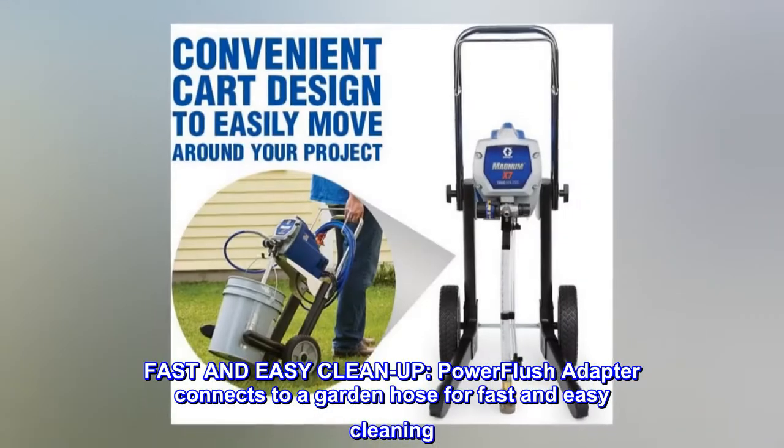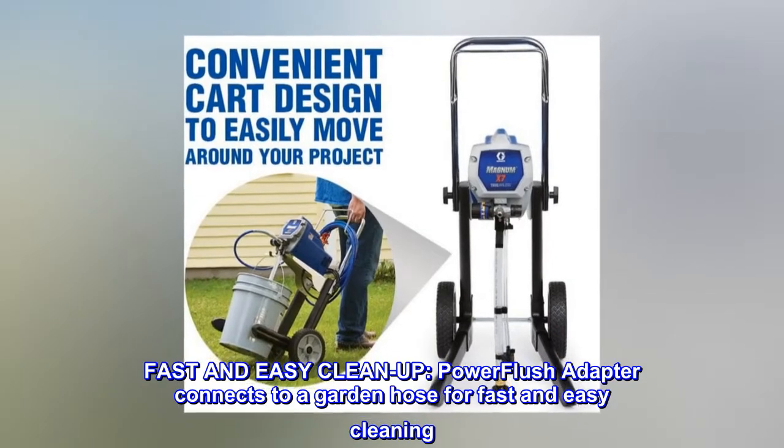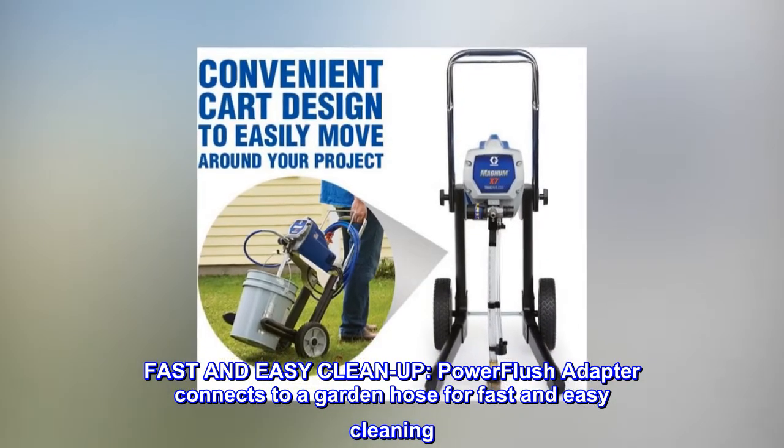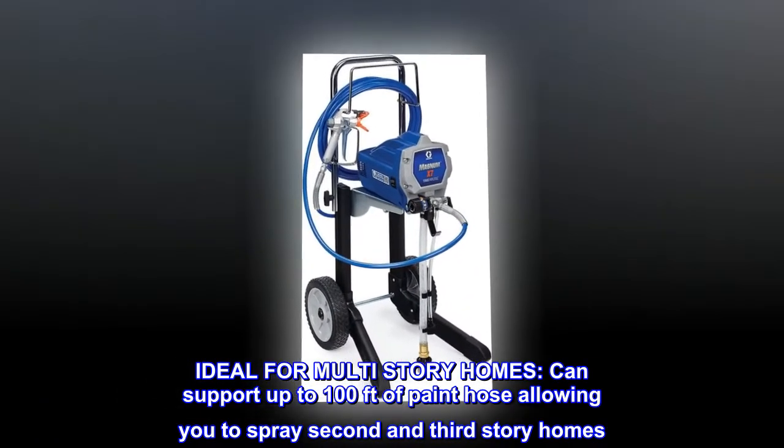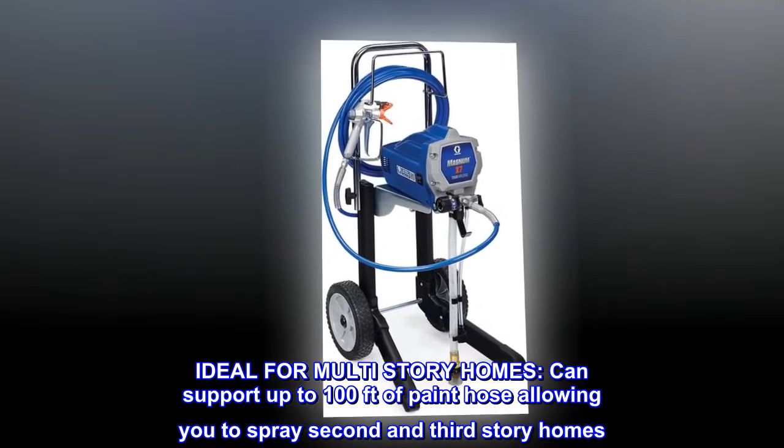Fast and easy cleanup. Power flush adapter connects to a garden hose for fast and easy cleaning. Ideal for multi-story homes — can support up to 100 feet of paint hose, allowing you to spray second and third story homes.